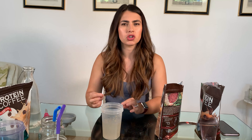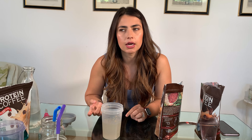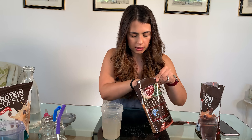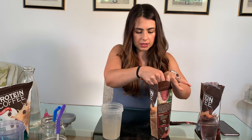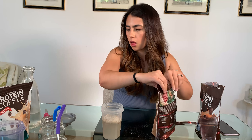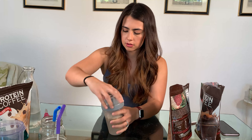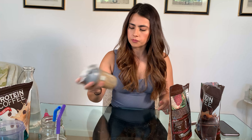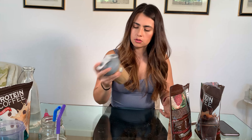Okay, grab the shaker bottle. You can use milk or water — I actually just prefer water. I was almost going to try almond milk but I was afraid it was gonna be a little too sweet. With just the water alone it's already pretty sweet, so I'll stick with water. Caramel Frappe smells good.